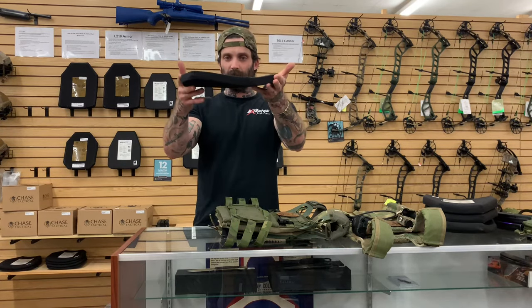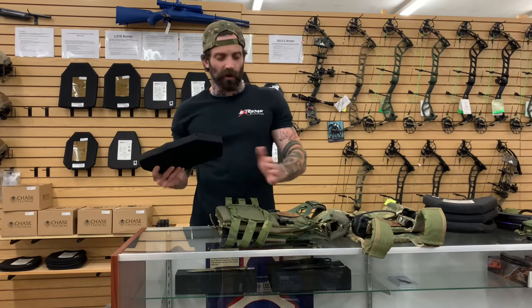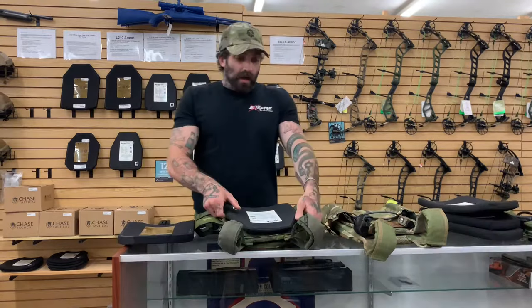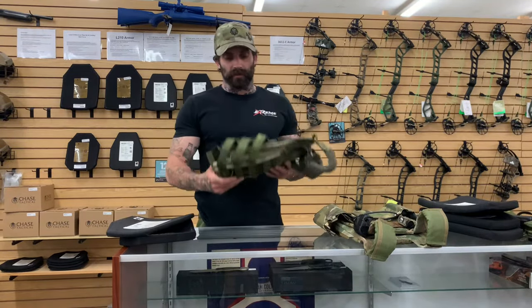There are a lot of carriers that this will fit very tightly inside of, so be forewarned before you purchase these — they are a very thick plate. They're also multi-curve, so the curvature will affect how it fits in the plate carrier. This is a great bang for your buck as well. There are no two plates I'd higher recommend than this and the Hesco L210.